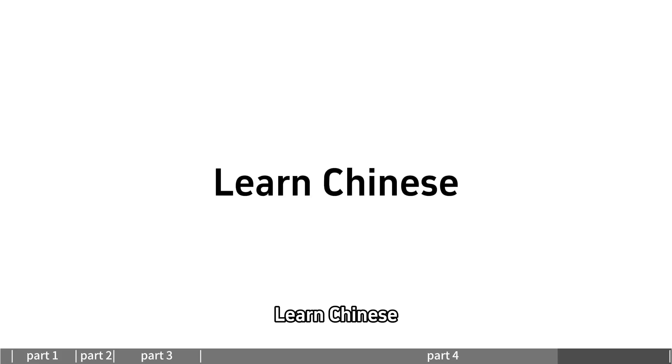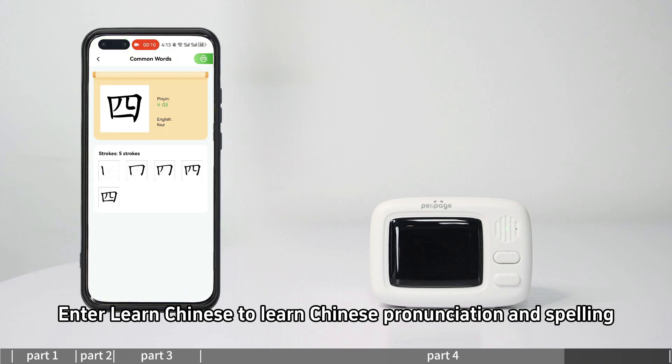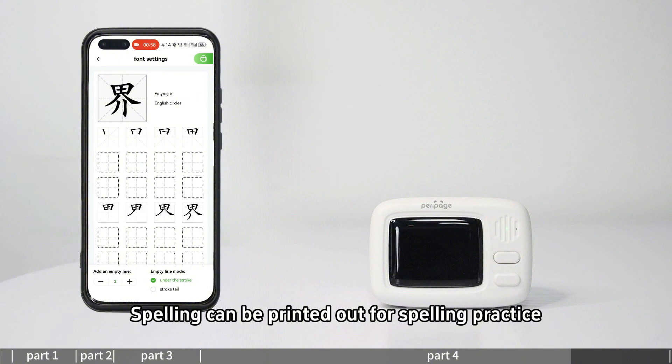Enter Learn Chinese to learn Chinese pronunciation and spelling. Spelling content can be printed out for spelling practice.